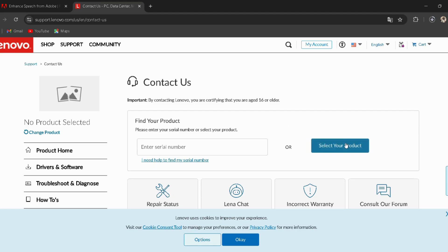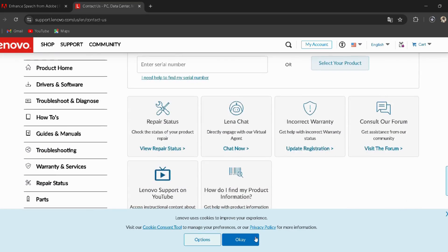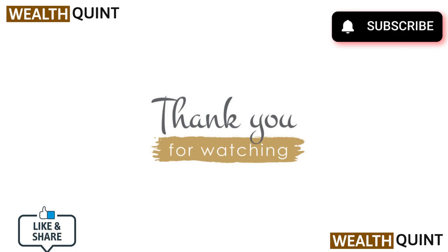I have provided the link in the description — you can directly go through it. Thanks for watching! If you like the video, please hit the like button. If you want to see more videos, hit the subscribe button. We'll see you next time.